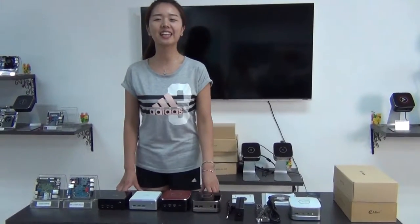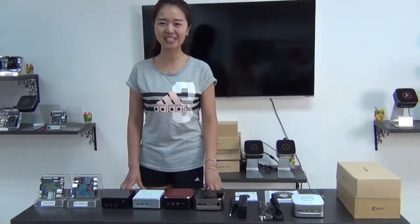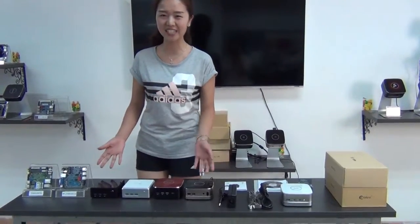Hello everyone, today I will introduce you the Ryzen Hot Sale Mini PC, Mr. AOC.